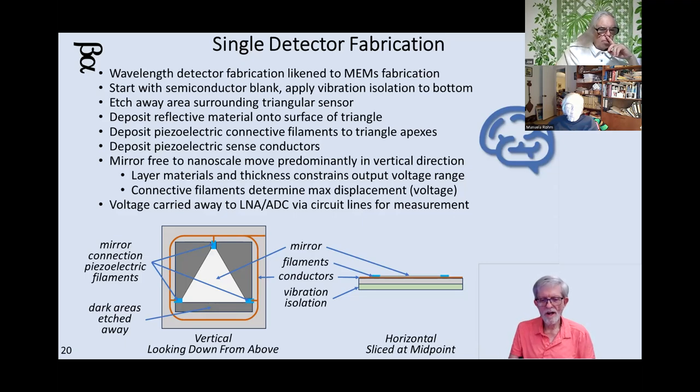From a side view, you need some material on the bottom of the chip that acts like a little shock absorber. Then you have the actual substrate — the gray area is the chip. Inside that you have the conductors going around the outside of the triangle, the teal blue piezoelectric filaments, and in the center the mirror. The mirror will move up and down, straining the crystals based upon the amount of energy in the photon that strikes it. The voltage is carried away to a low-noise amplifier that amplifies it up and sends it through an analog-to-digital conversion component — an ADC — giving you your numeric result.